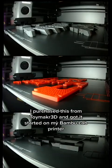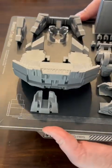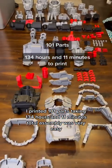I purchased this from Toymaker 3D and got it started on my Bambu Lab printer. I printed 101 parts, taking 134 hours and 11 minutes total.